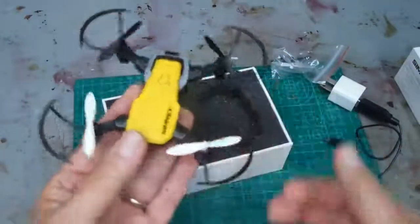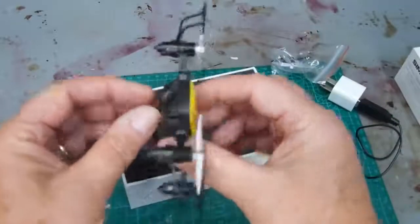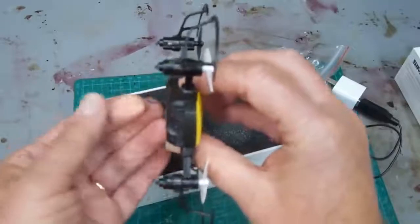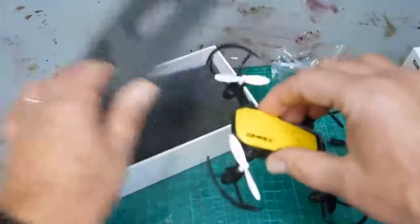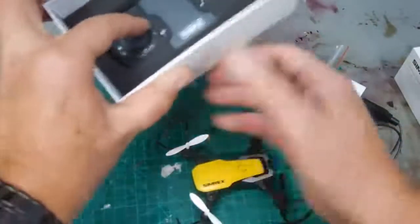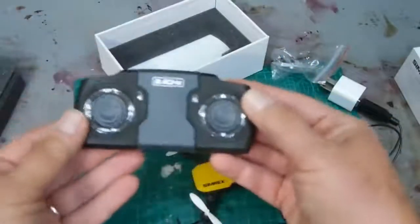Once you have those in place, you're all set. There is a little antenna wire — you can see it there — I just kind of straighten that out a little bit. Then there's the controller underneath all of this, and this is what got tricky for me.